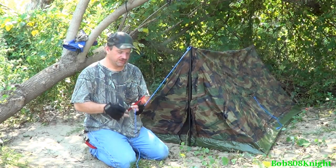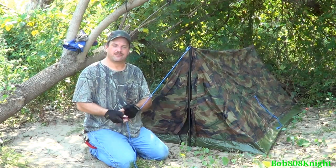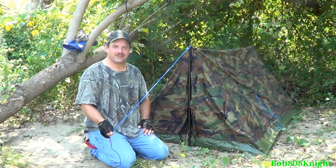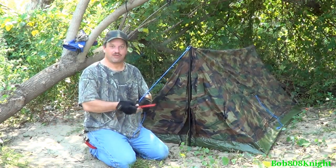MSR makes them, Kelty makes them — basically an aluminum stake is a lot more stout than the pack stakes I normally use. That way the tent doesn't come undone in the night and get pulled out of the sand while I'm sleeping and give me a rude awakening.